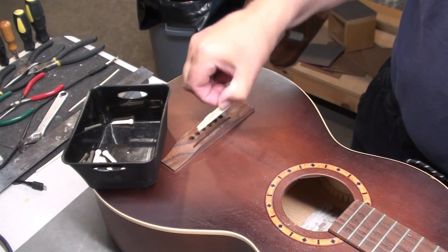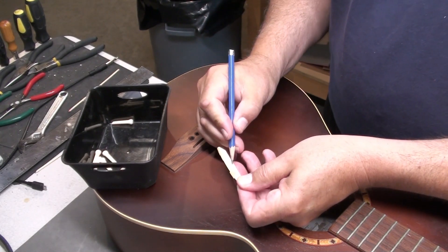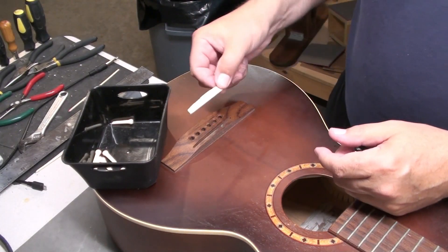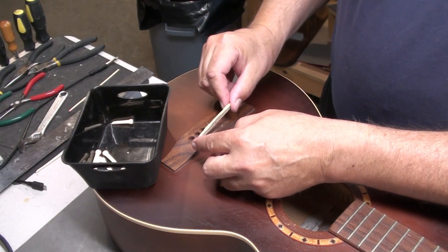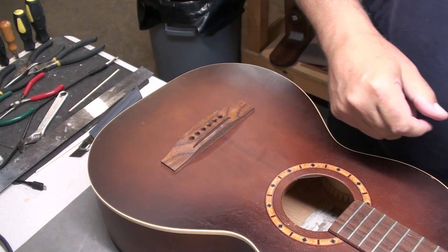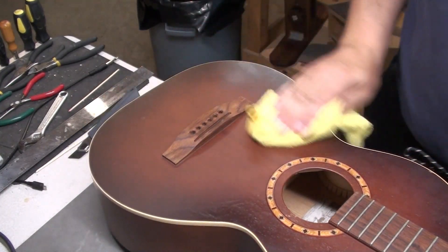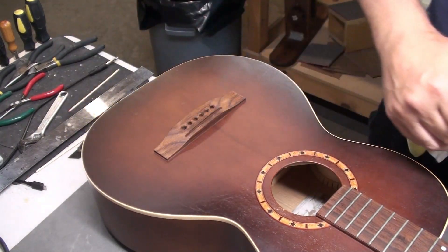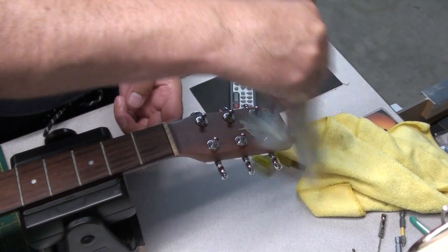I notice the bridge saddle is loose there, so I'm going to make a mark on it right here in the front. Sometimes when you're taking things in and out you forget which way is which — this is compensated so it's a little easier, but why not make a little mark. I'm just going to give this guitar a good little dusting. The headstock was a little dusty, but it has been in its case, so that's a good thing — prevented a lot of dirt and grime.